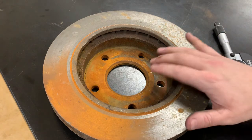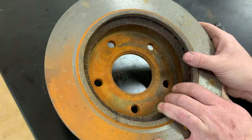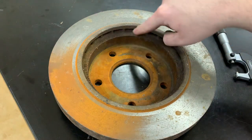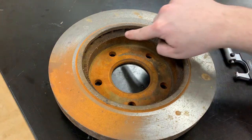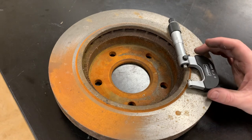I like to do it on the bench because then I can also see the inside of the rotor — in here it gives you the minimum thickness allowable before you need to discard the rotor. You can also find that on resources like ProDemand or AllData, though it is pretty hard to read on the rotor itself — you'll probably have to take a wire brush to the rust to actually read it. The tool we'll use for this is a micrometer.